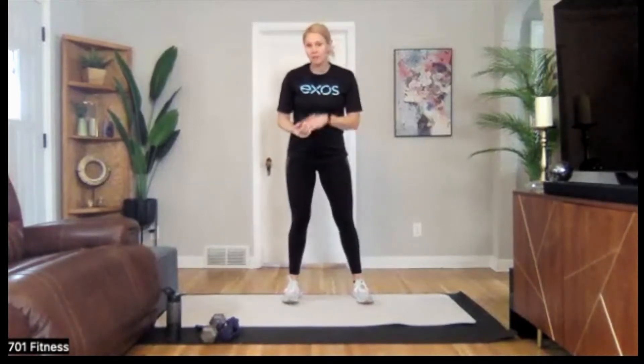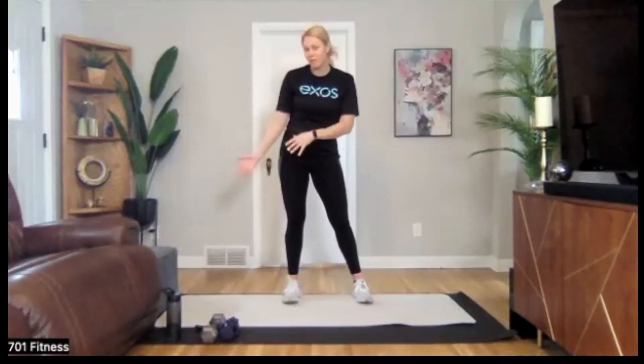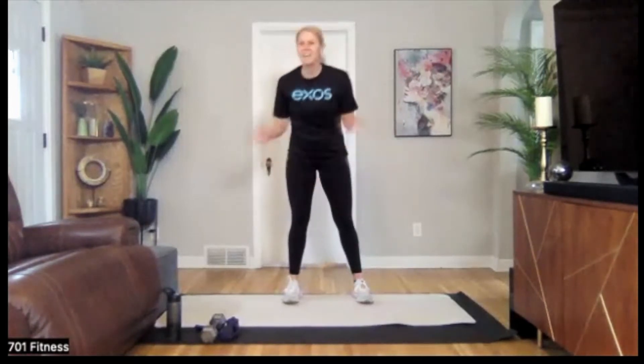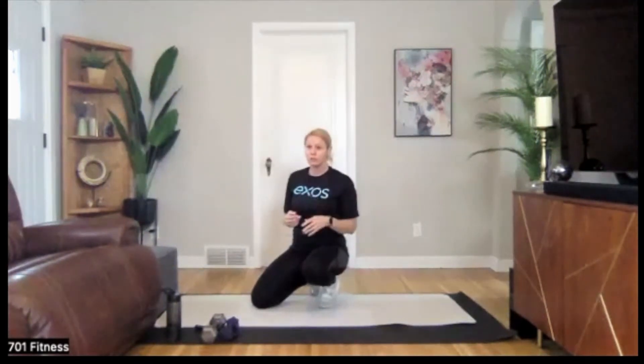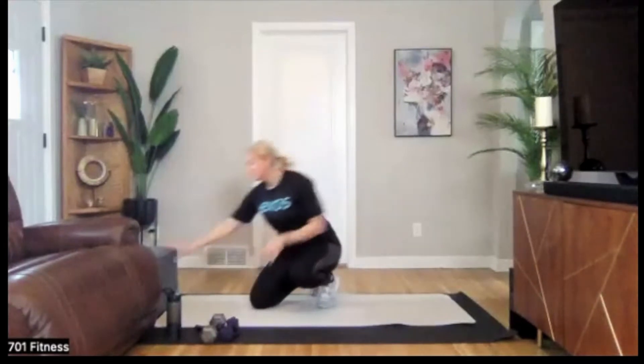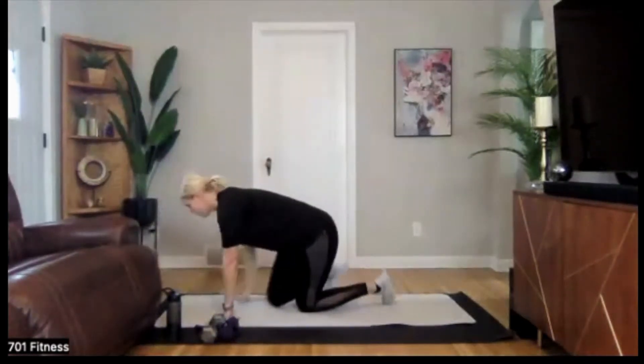I am currently in my third trimester, so follow me for modifications. I'll give you plenty of other progressions if you want more of a challenge. Today's class is going to be 25 seconds on, 20 seconds off. We'll be doing two rounds through each group of exercises. Our first one is going to be a bird dog.